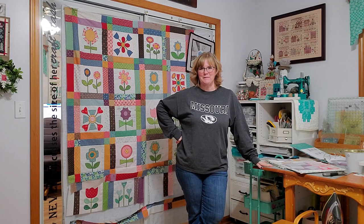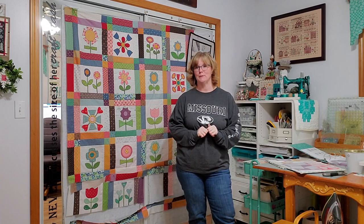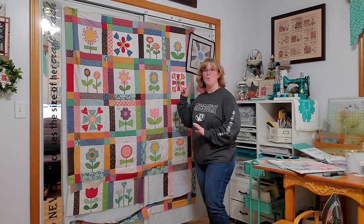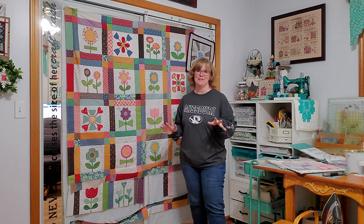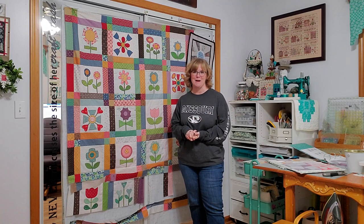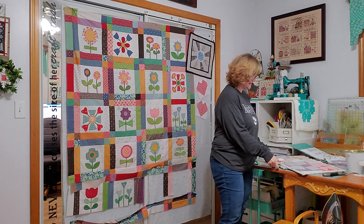Hey friends, this is Laura with Laura B Floss Tube. Welcome or welcome back. This is the last video I will be filming for block assembly for our Bloom Quilt Sew Along. I'm so excited about this. We are on blocks 19 and 20, so we have one through 18 completed — only two blocks to go. This has been such an amazing journey to share with you. Without further ado, we're just going to jump right in and get sewing.